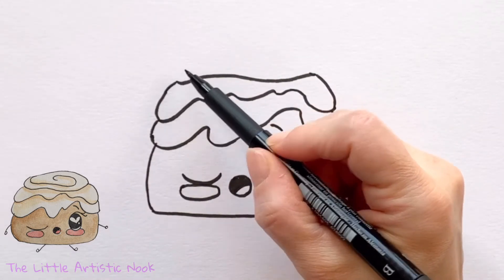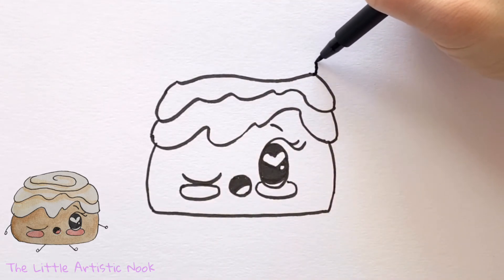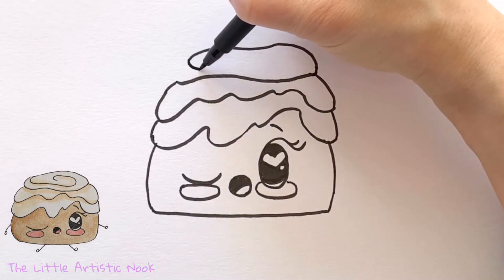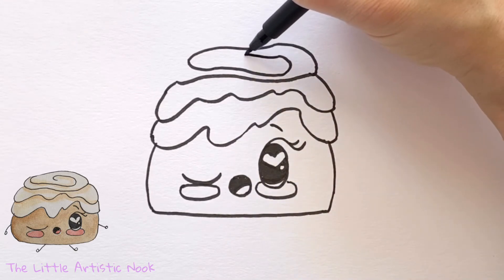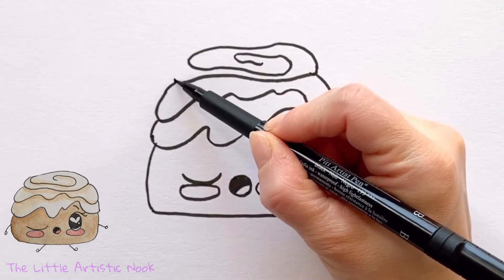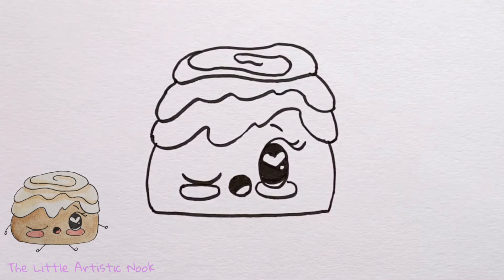For the top layer, start with a small curve on the right side and spiral it inwards towards the center. It's open on the left side at first — just keep spiraling to get a nice little swirl, then close off the left side.